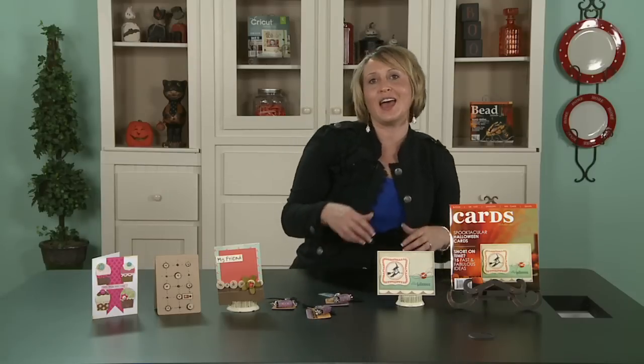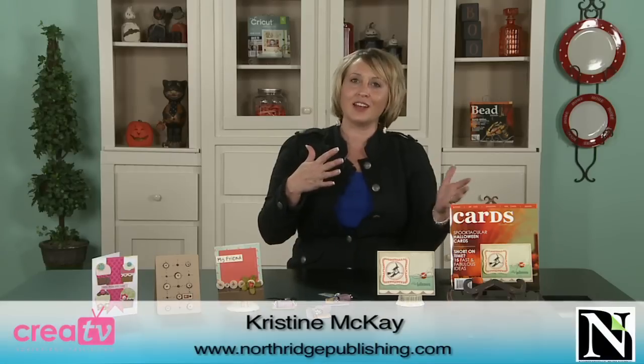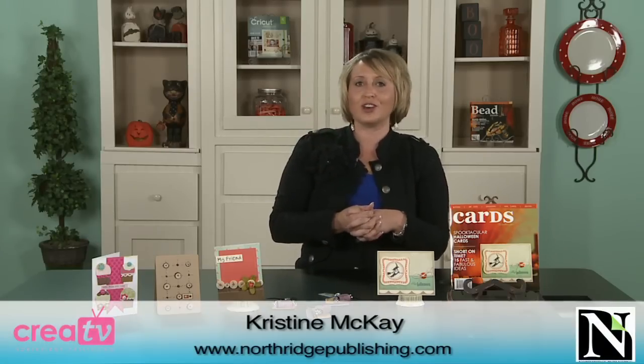So go ahead and pull out all of your Halloween and fall scrapbook supplies, take a look at our October Cards issue, and start creating some fun Halloween projects today.